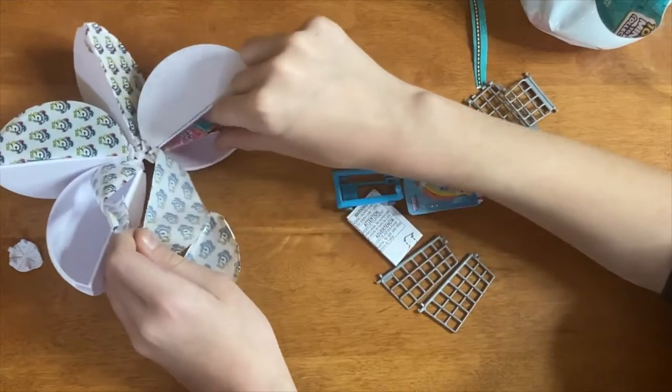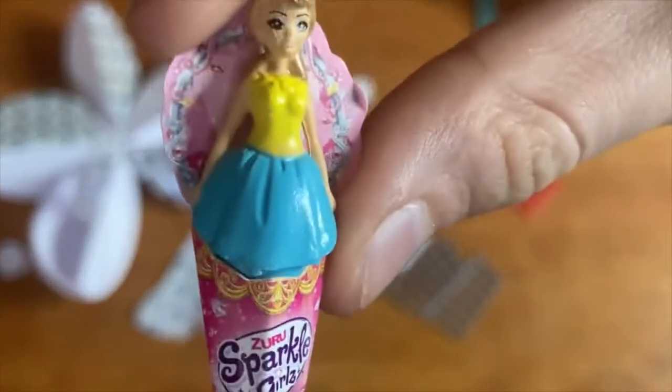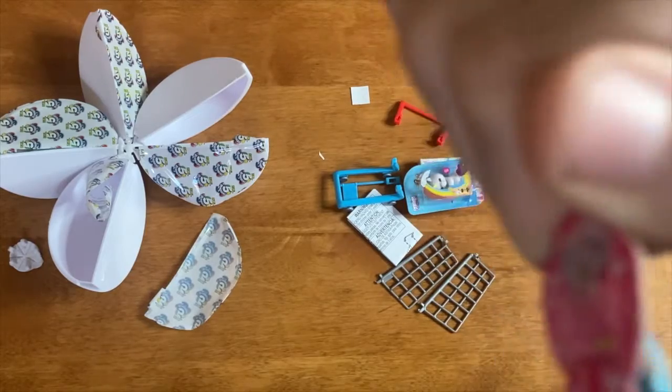Oh, here's another little pink one — it looks like a Sparkle Girls doll, kind of looks like a Barbie.